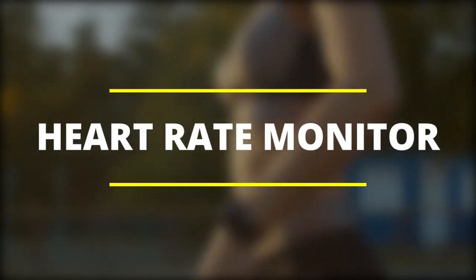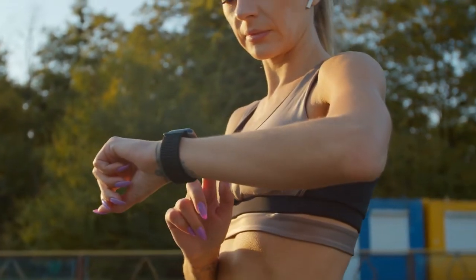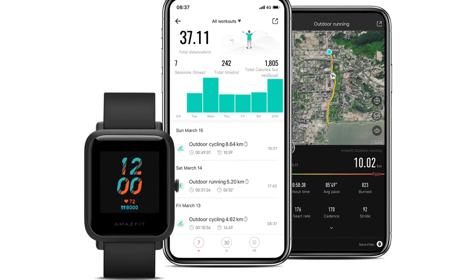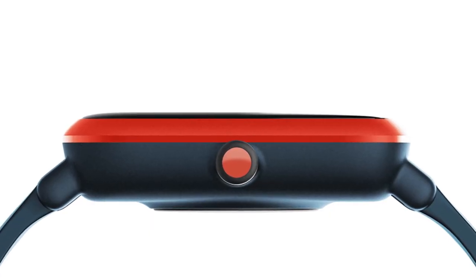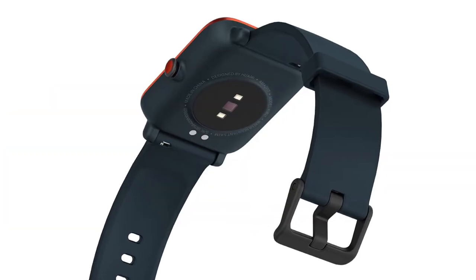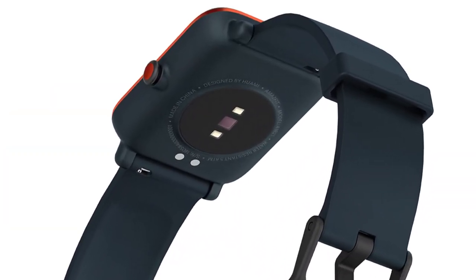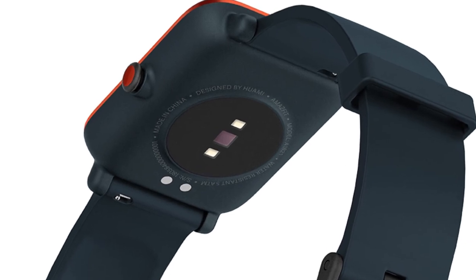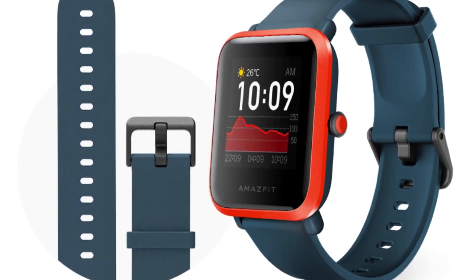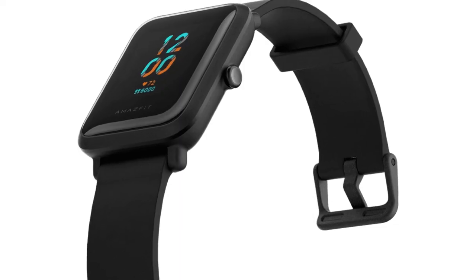For accurate heart rate readings, the Amazfit BIP-S uses the Biotracker PPG Biotracking Sensor. It offers high precision sensing and accuracy with 80% reduced power consumption. The sensing area is 3 times bigger than its predecessors, and the LED is also 7 times more intense, improving its accuracy by 98%.